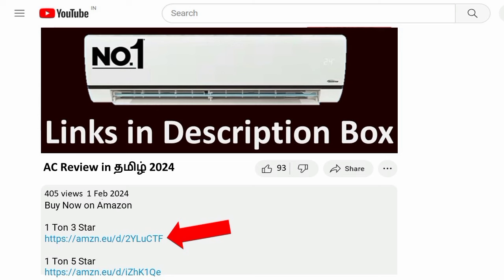This AC is value for money. You can see the AC link in the description box. Thanks for watching.